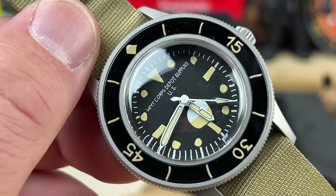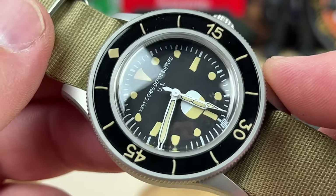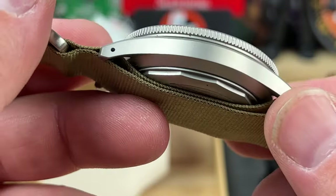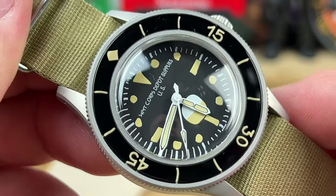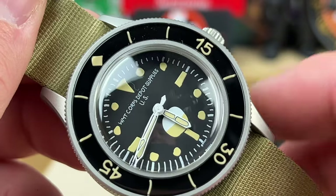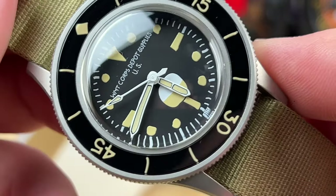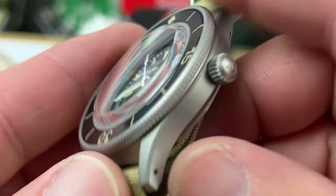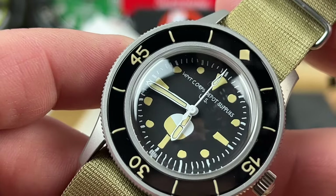It's kind of trolling the seriousness of some of the watch brands out there. There are a bunch of watches that are basically similar to this design, but they're trying to capture a story or heritage or something like that. And then this company puts it out and they're just like, my third grader drew the dial hands. Even the hands are wonky. It's just fun — a very much less serious approach to it.